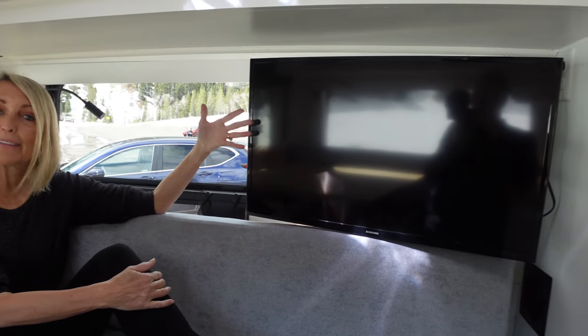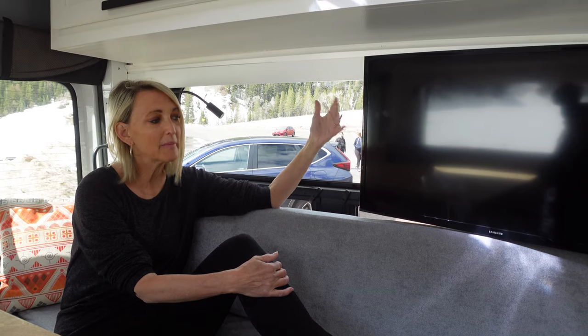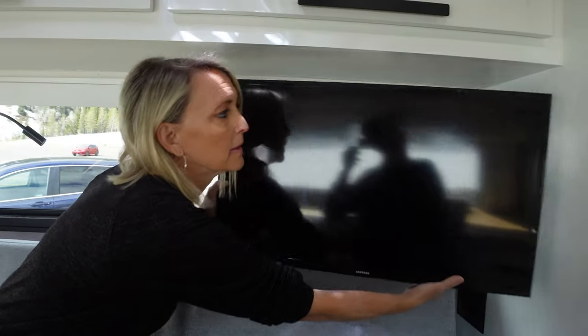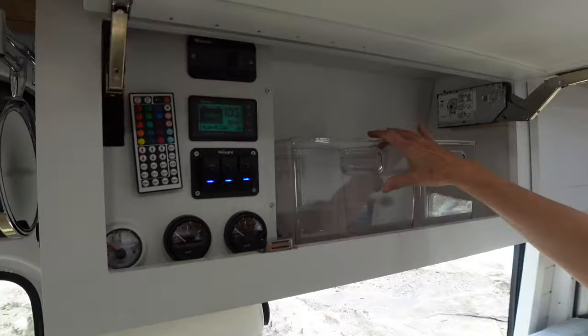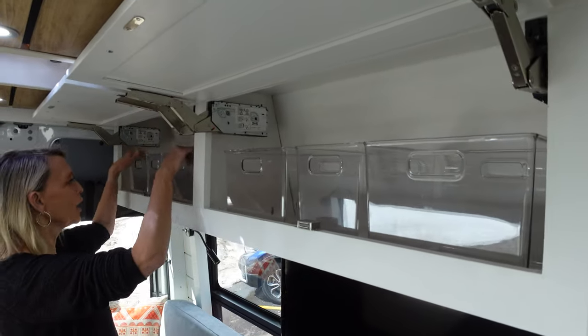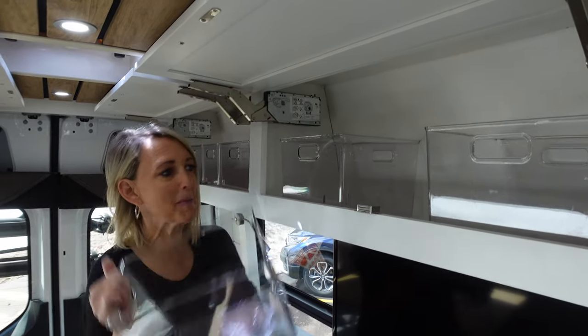Just like the shower was my deal breaker, Jeff had a deal breaker too — the TV. Here we have our Samsung 32-inch TV so Jeff can watch sports and news in the evening. We also watch Netflix and movies. To prevent rattling, Jeff attached a little bungee cord to hold it in place — just detach it and the TV comes out. More storage because we love organization: this cabinet has the control panel. When packing, instead of a suitcase you just use bins. Jeff's side is over here, my side is here — clothes, underwear, whatever you've got goes in the bins, keeping everything organized.